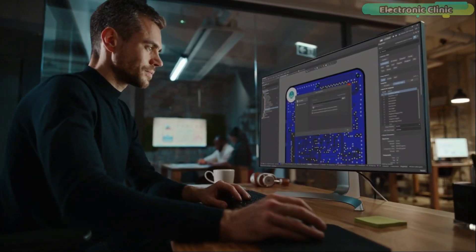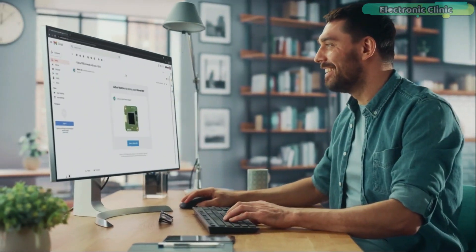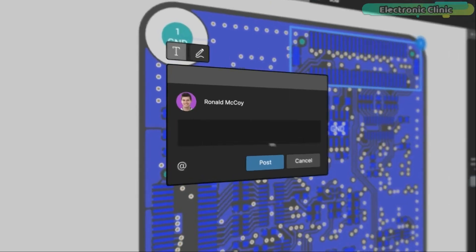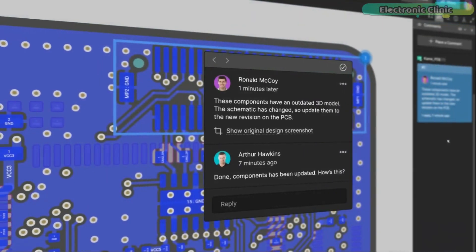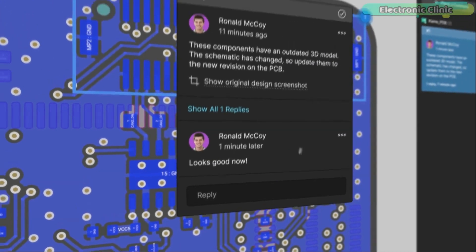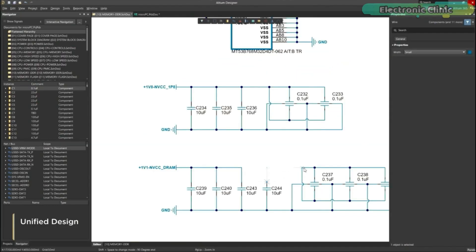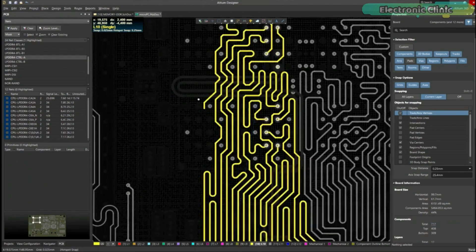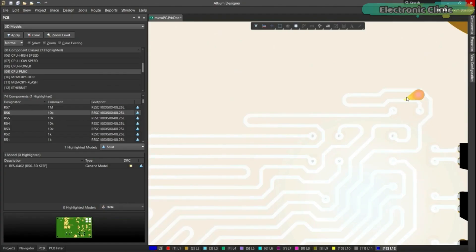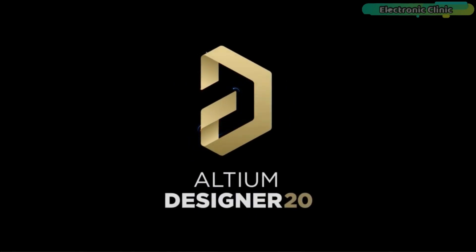Altium 365 lets you hold the fastest design reviews ever. Share your designs from anywhere and with anyone with a single click. Leave a comment tagging your teammate and they will instantly receive an email with a link to the design. Anyone you invite can open the design using a web browser to comment, markup, inspect, and more. Comments are attached directly to the project, viewable within Altium Designer as well as through the browser interface. Design, share, and manufacture all in the same space with nothing extra to install or configure. Altium 365 requires no additional licenses and comes included with your subscription plan.